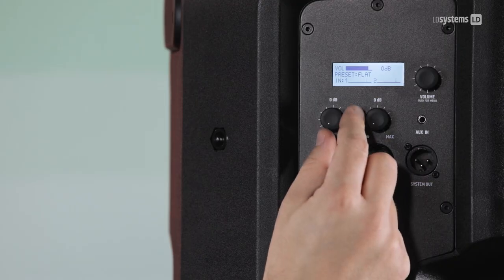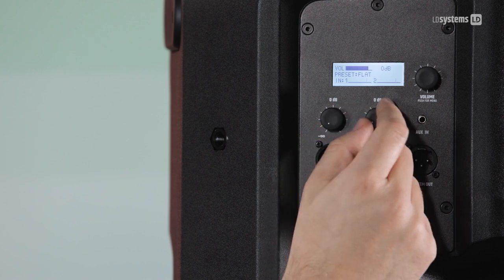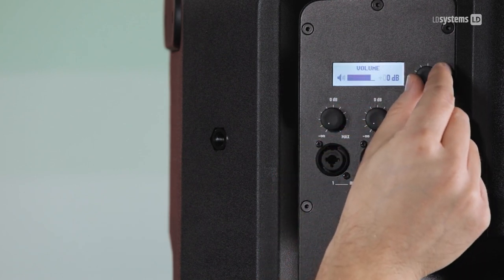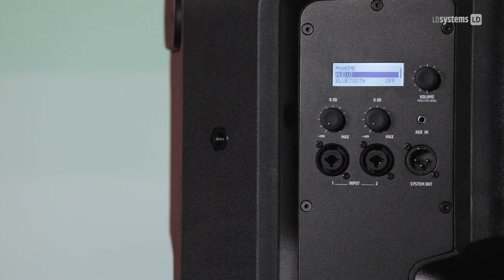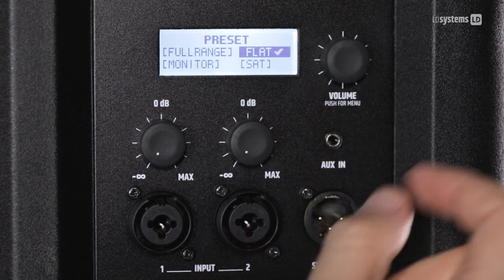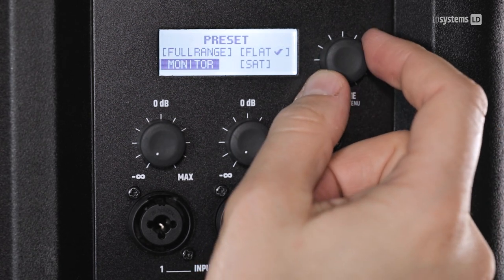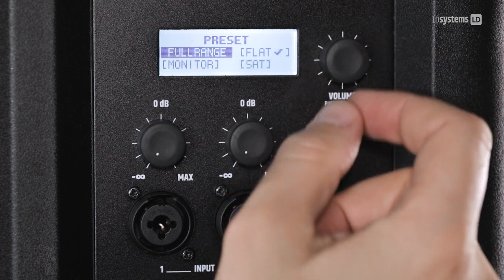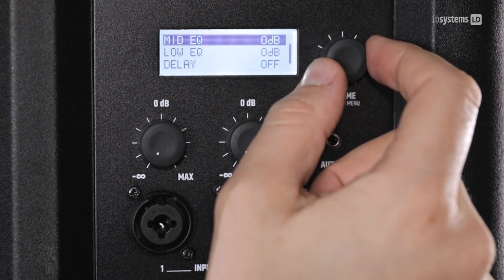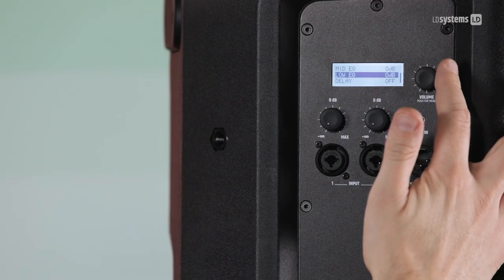There are two separate input gain controls and one master volume control, which when pressed acts as a control knob for the DSP. There is a total of four EQ presets: flat, monitor, satellite, or full range. There is also EQ adjustment for the high, mid, and low range, and delay adjustment.